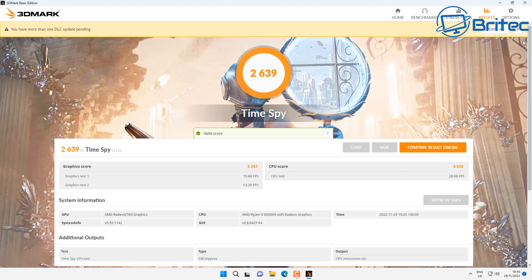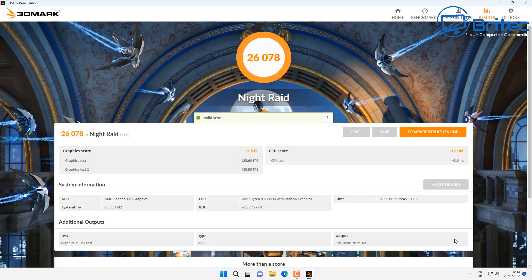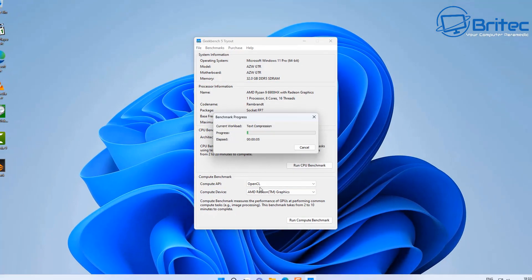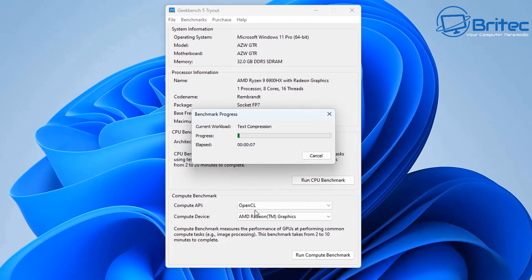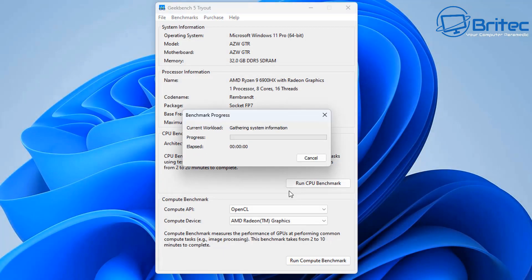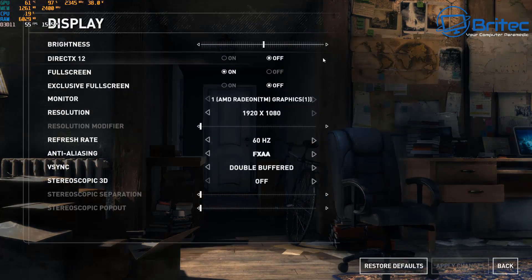Running 3DMark Time Spy gives a score of 2639, and Night Raid scores 26,078 for the graphics. For CPU benchmarks in Geekbench, single-core is 1565 and multi-core is 9023. The complete benchmark scores 31,930.